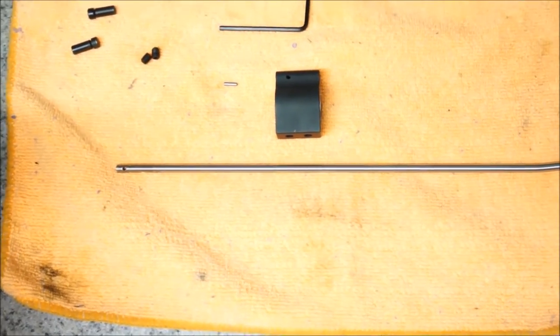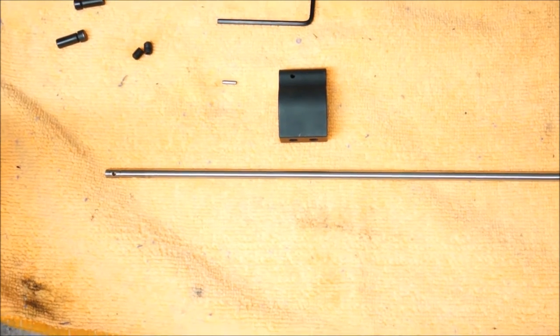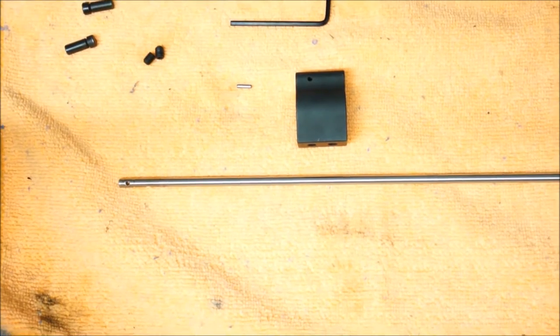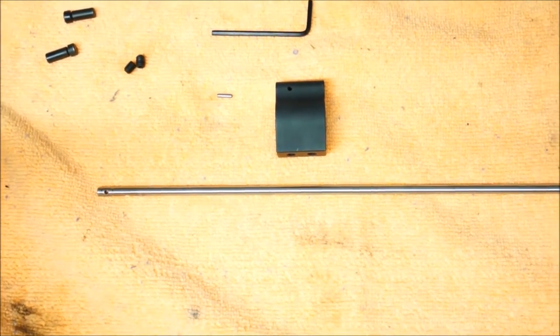I've got the gas tube, the gas block, and the roll pin here. I like to assemble this like I did the trigger guard on the lower receiver and actually press that pin into the gas block. So I'm going to get that set up in the vise and show you how to press it in.